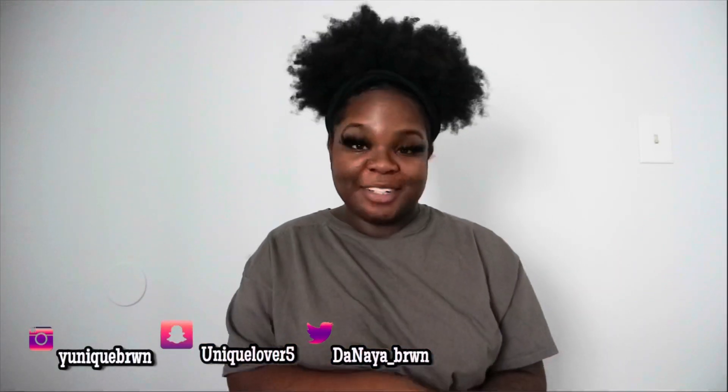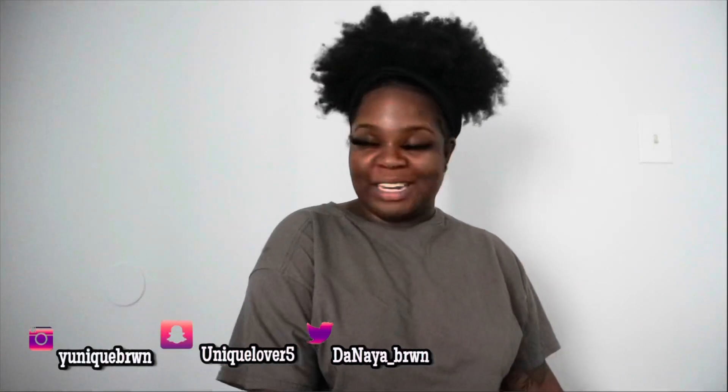Hey guys, welcome back to my channel. I know this is new scenery — it's blank right here, maybe I'll try to find something to put right here, but this is my recording spot from now on. If you're new, you don't know that this is a new background — I've moved, I got my own place, I'm happy, I'm excited. If you've been here before, this is my new editing area for sit-down videos. In today's video we're going to be doing a review on a ring light that I got from Walmart for fifty dollars, so if you're interested then stay tuned.